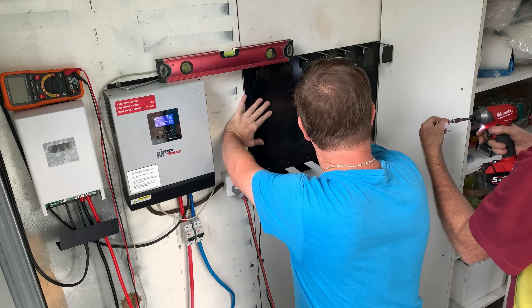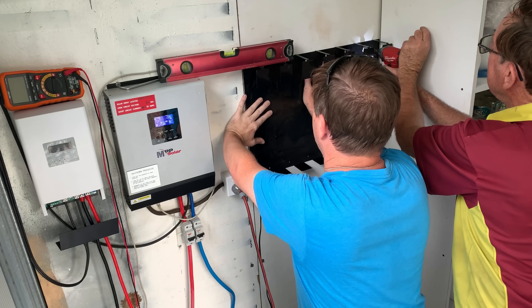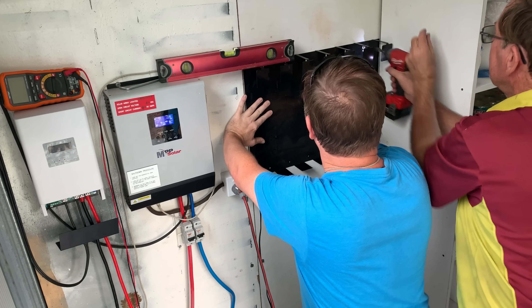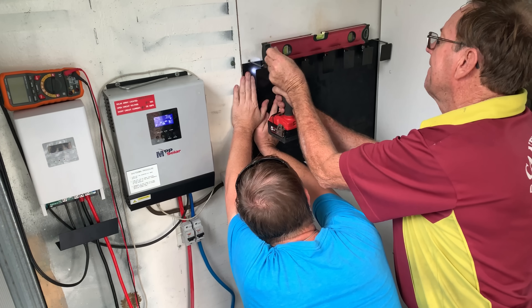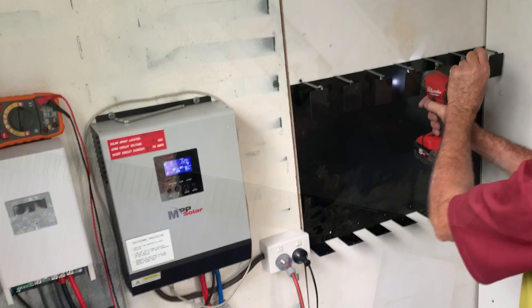Now these Powerwall mounts — if you're interested in them, I have all the designs and the plans for free listed in the description below. They will be supporting about 52 kilos, so that's seven and a half kilos each from memory. So I'm going to need every single screw hole populated to hold these things on so they don't move anywhere.